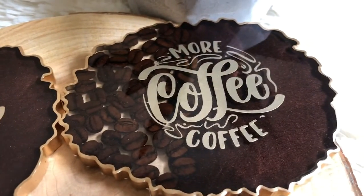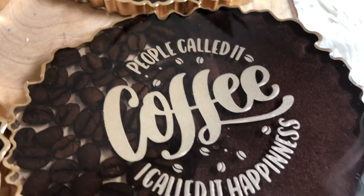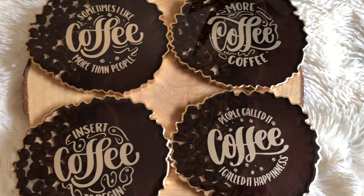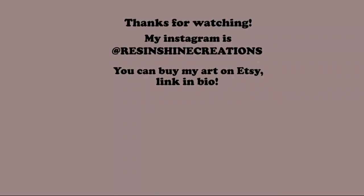If you found this video useful and entertaining, please let me know by leaving a comment down below. But for now I'm saying goodbye — until next time, keep creating. Bye!